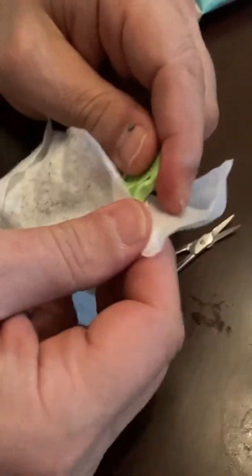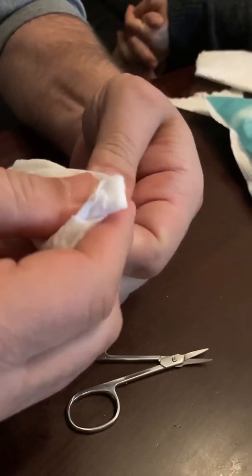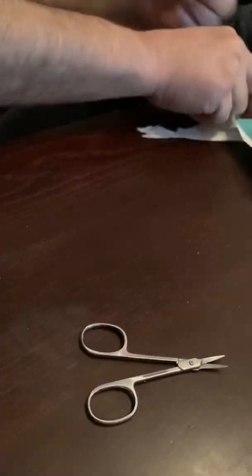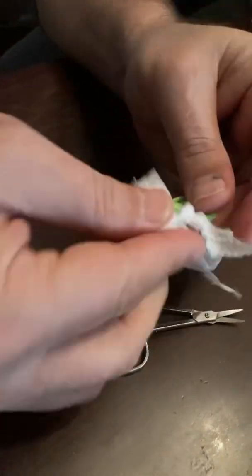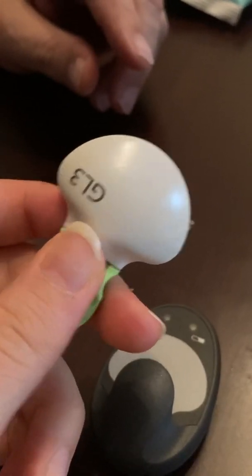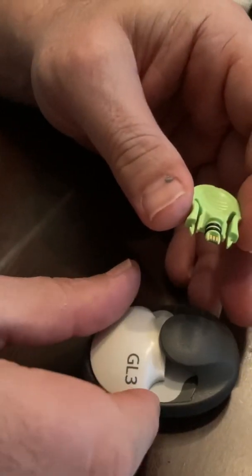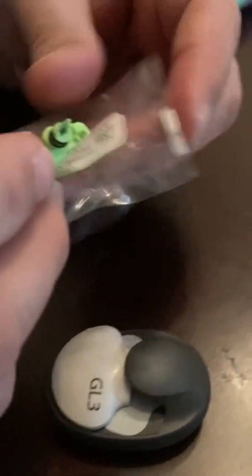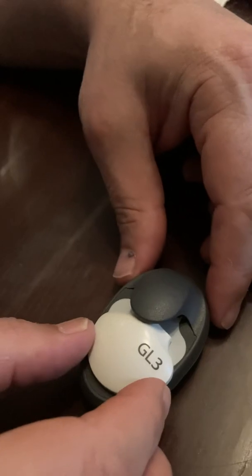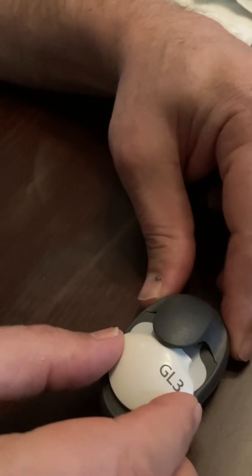Now we're cleaning it. We cleaned it with a wet napkin and now we're going to dry it with a normal napkin. Once you're totally sure it's clean, you can remove this protective apparatus and connect it with the charger. Make sure your hand is straight and the transmitter is straight, in a firm and flat position.